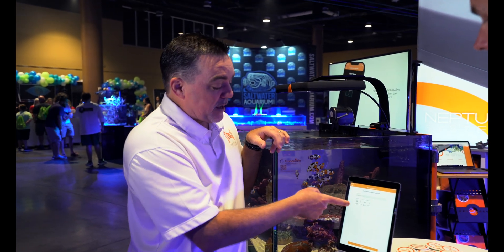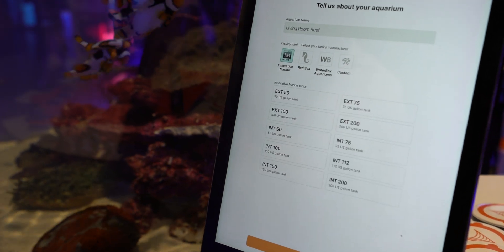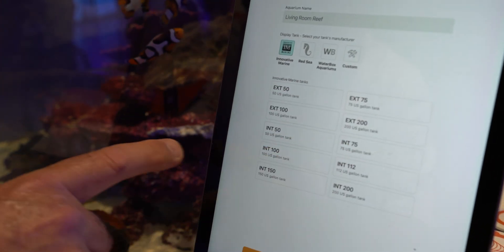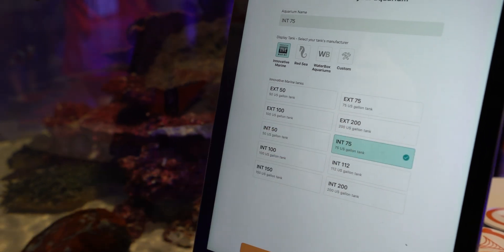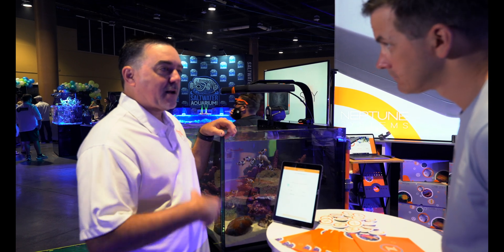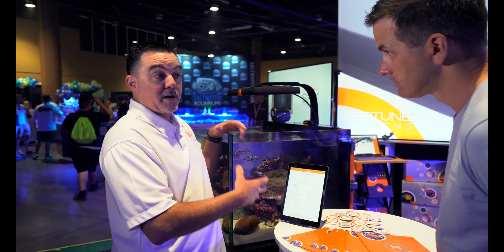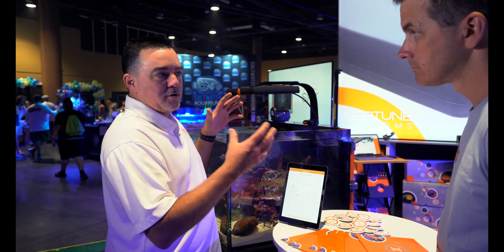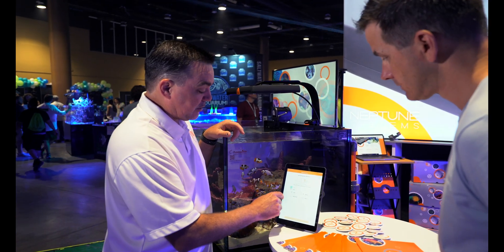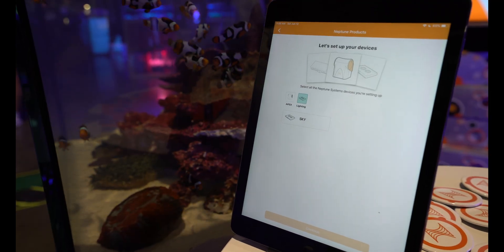In this case we have an Innovative Marine aquarium — an INT 75. We select that and hit continue. That's going to be used in a lot of things in your setup, not just lighting. If you have other Neptune products down the road, it'll tell you what to do, and in this case it'll show you how many lights to put over the tank.